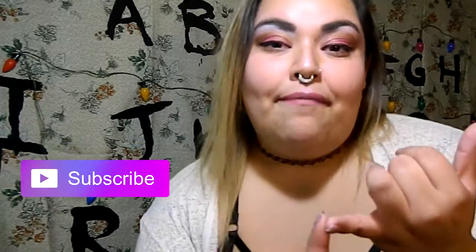Don't forget to subscribe, make sure you share this, and leave a comment down below saying Jeffree Star.